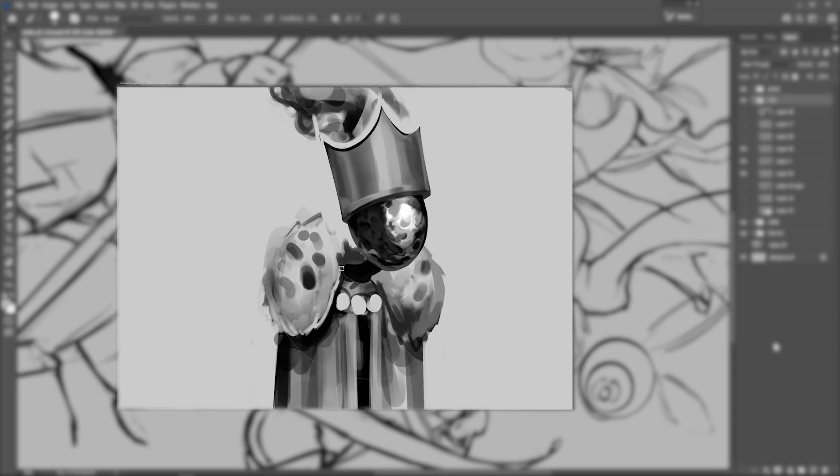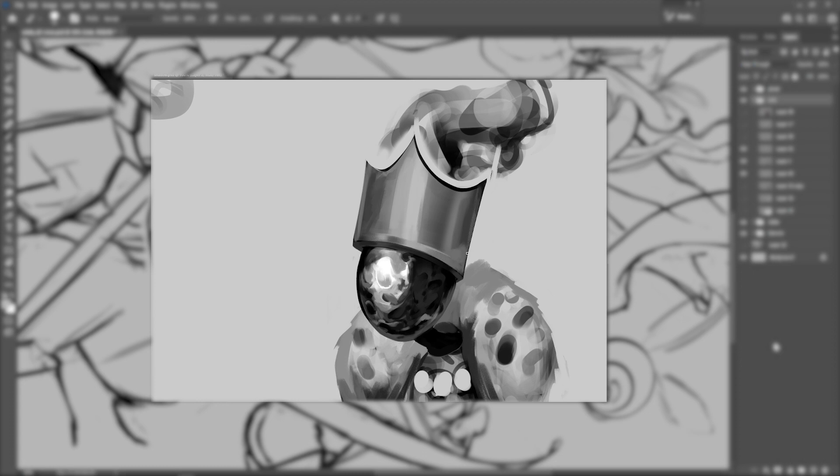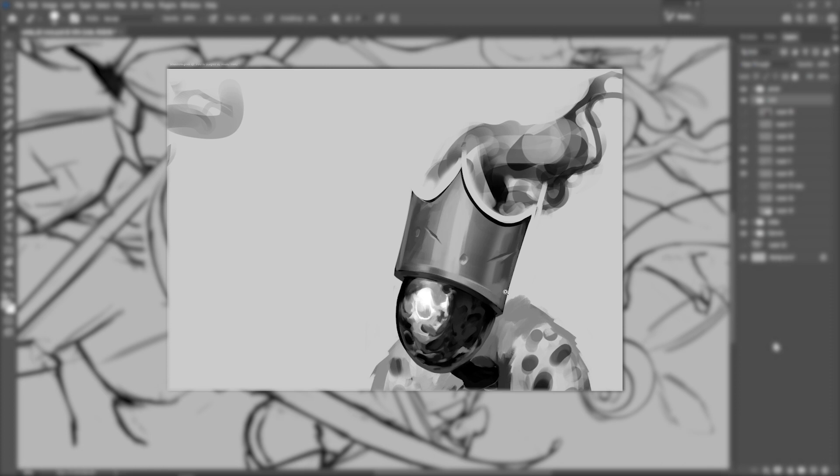Evolving your piece from line art or a sketch into a full render involves just a little bit of work and some knowledge on values. But aside from that, it's pretty simple because we work in Photoshop, Clip Studio, Cryda, Procreate — all these different programs that have layers. We are going to utilize those layers to make things easy.